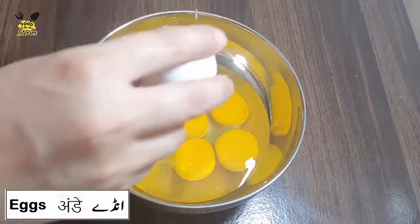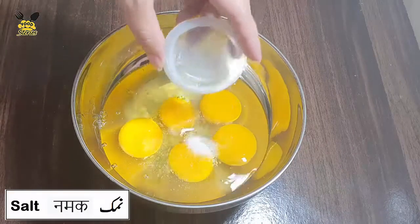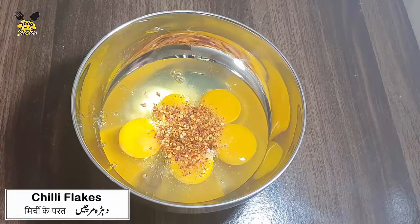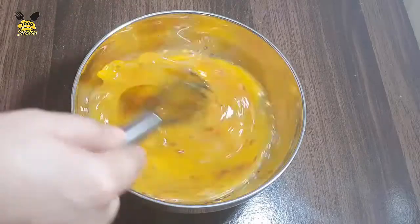Now we will break five to six eggs. Add salt, half teaspoon. Add chili flakes, half tablespoon. Add black pepper. We will beat them.